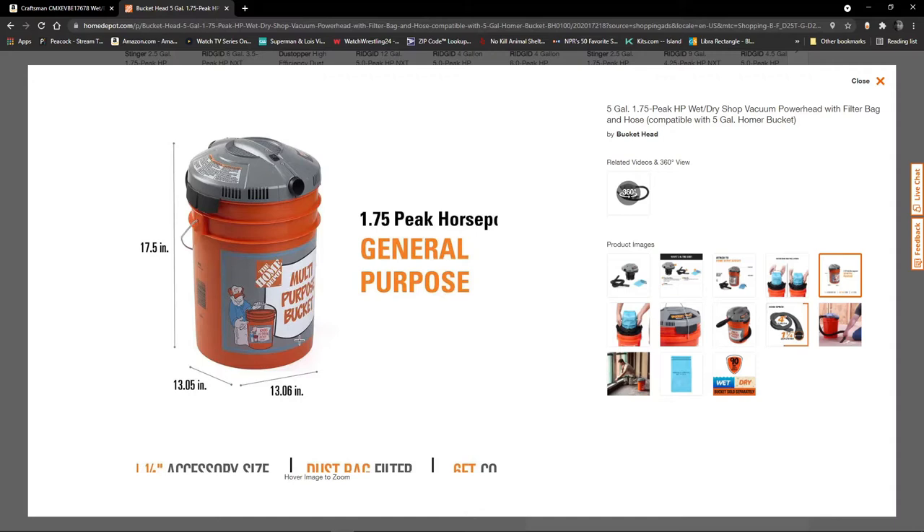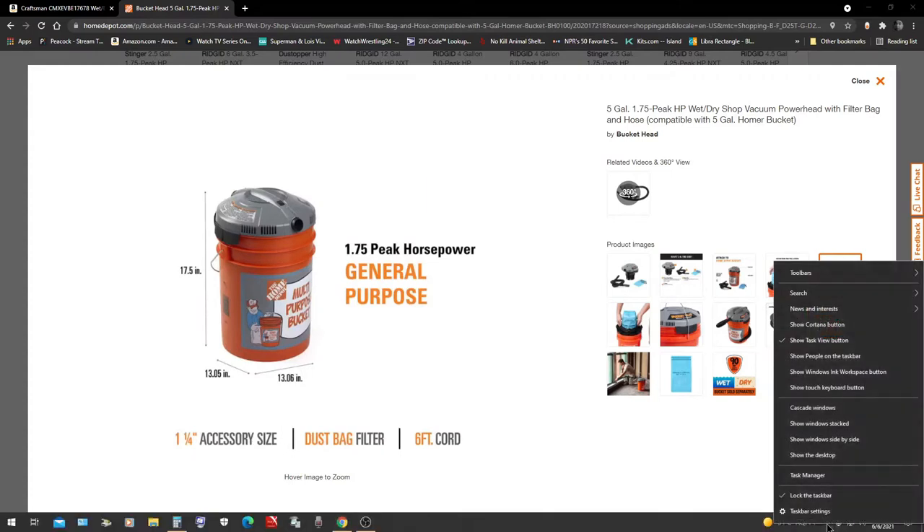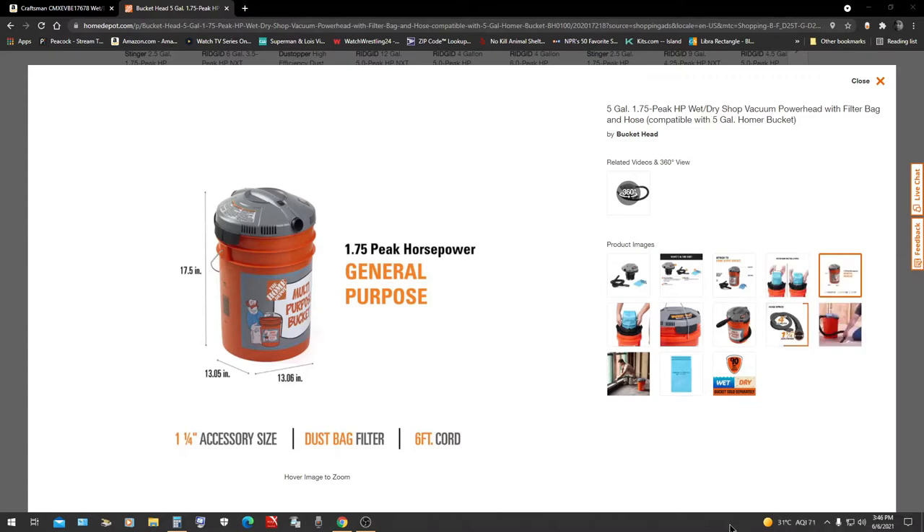I've used the Craftsman for water — they're pretty much exactly the same, as you will see. It's very handy to have. I'm ending this video and the next one will show you what I want to show you with the shop vacs. Next video: all the shop vacs.